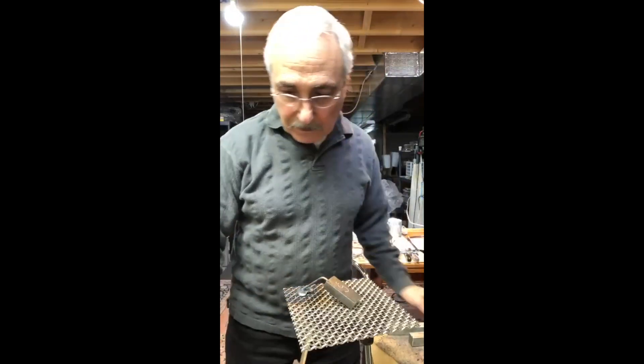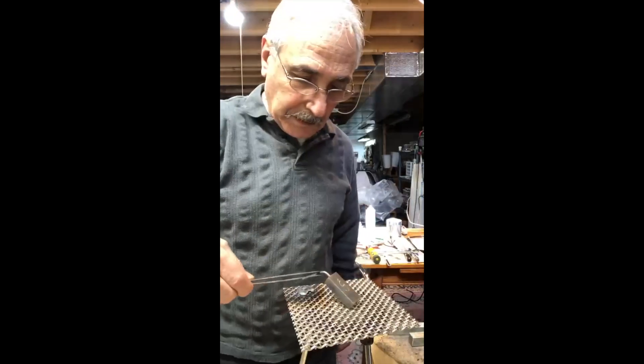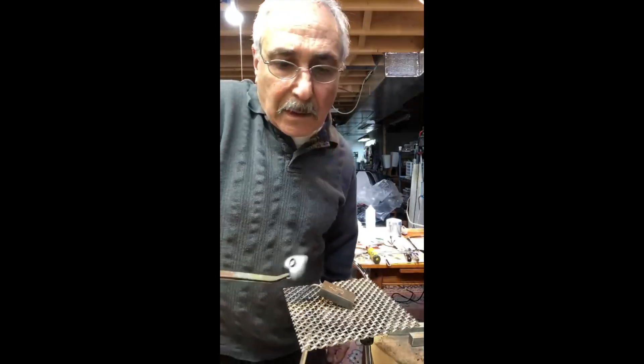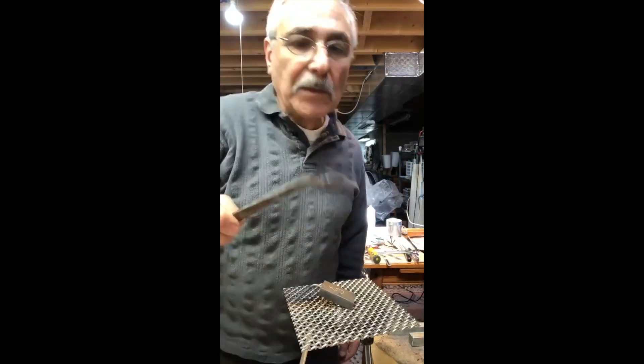So right now this is done. All I have to do is just take it out, and that looks pretty good. I'm just going to put it in a pickle.